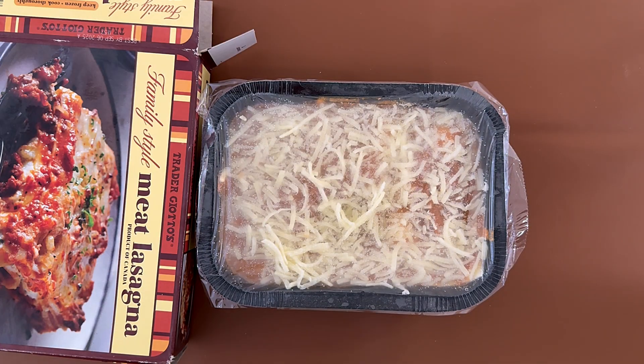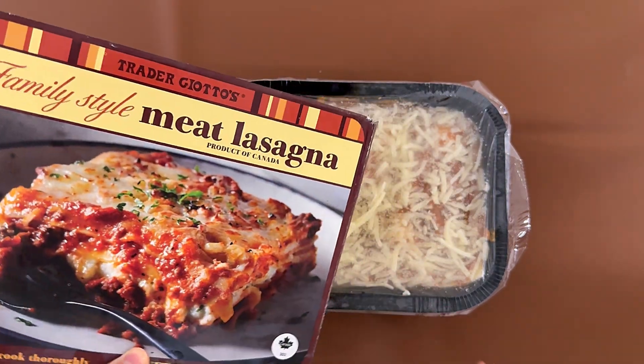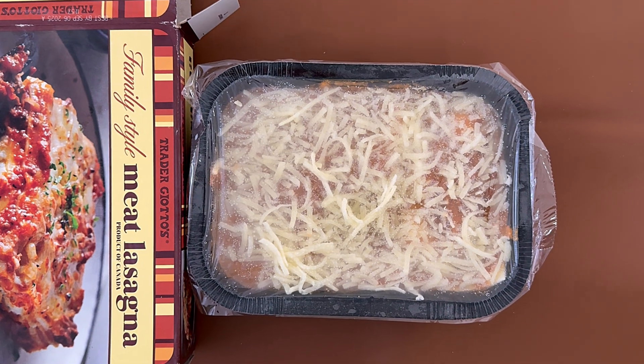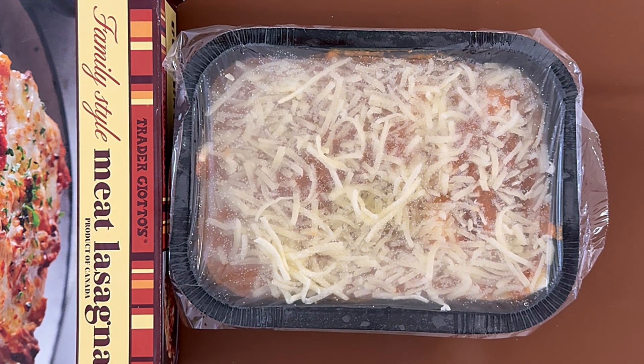And this is what it looks like. Oh, by the way, it is from Trader Joe's — not what the label says. It is Trader Joe's; just because it's Italian style, it does that sometimes. Like Chinese food sometimes says Trader Ming's — it's Trader Joe's, by the way. And let's go into the oven. I'll see you in about 300 million years.